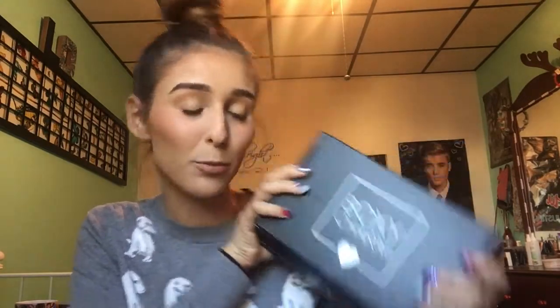Hey guys, welcome back to my channel. Today's video is so exciting because it's going to be my October Boxy Charm unboxing. I'm so excited. You guys already know I love this box so much.